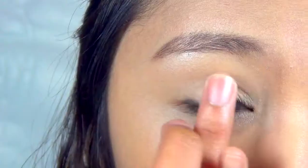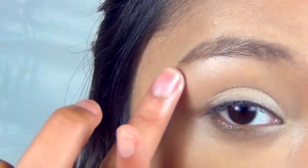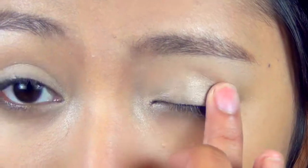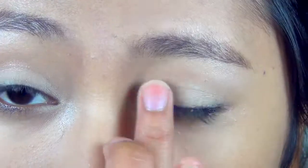For the eyeshadow, just go for a light shimmering nude color. Again using your ring finger, pat it to wherever you put the base and also around the inner corner to illuminate your eyes. This will also give your eyes a more wet effect.